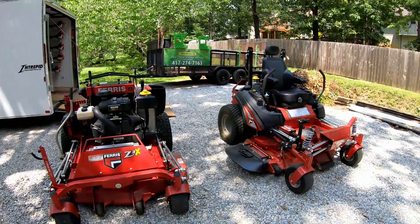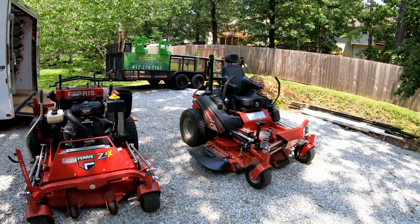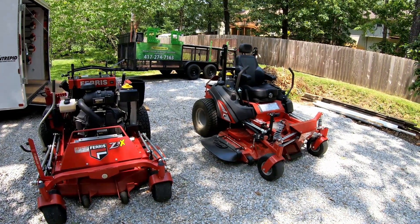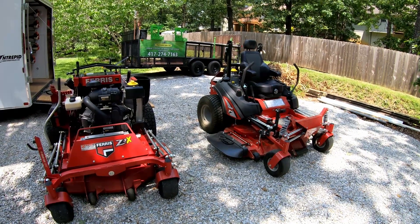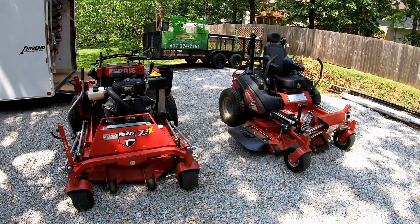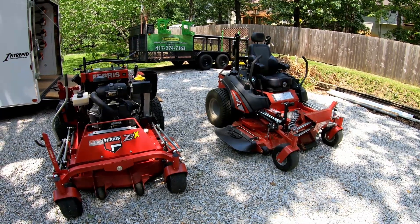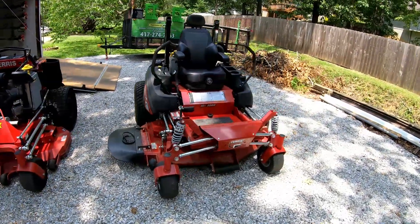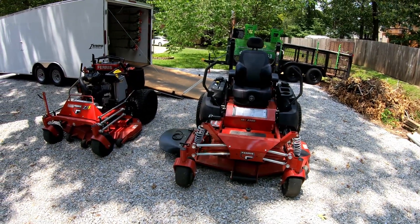Super nice mower, enjoyed using it today. Looks like we're going to be using it again tomorrow. I don't know what the timeline is on getting my 61-inch Z3X back — it depends on what they find with the starter and how long it takes to get the part. The engine and everything is still under warranty, and these Ferris mowers have an excellent warranty especially on the Vanguard engine and the machine overall. Again, a really good dealer to work with. Anyway guys, just wanted to talk a little bit about the ISX 3300 — get out there and make some money, and we'll catch you on the next one.